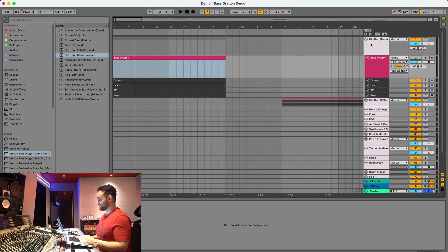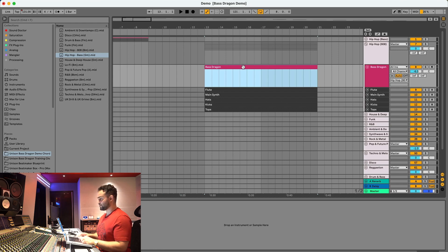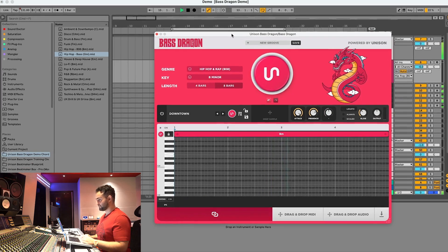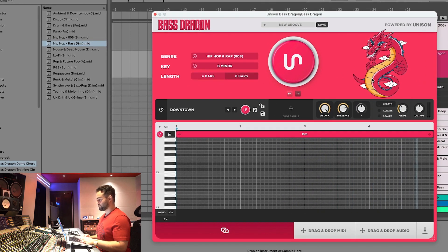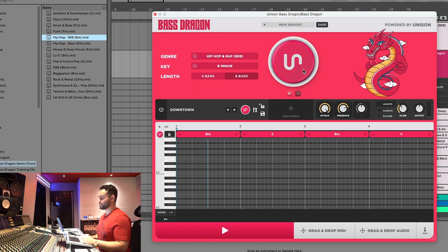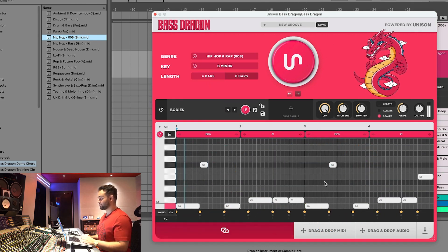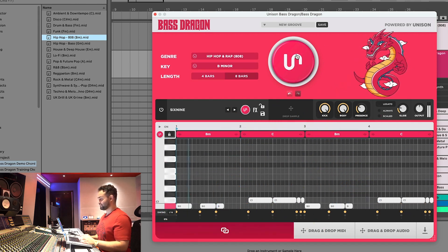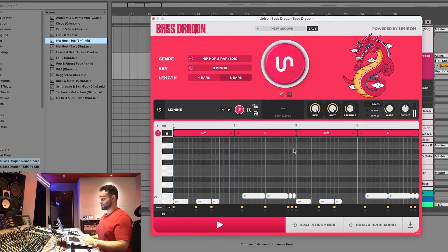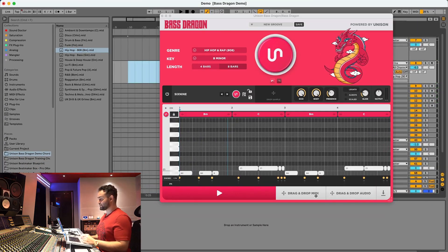Now let's move on to hip-hop 808s and walk through some more features. Here's the beat with no 808. We're going to go ahead and drag in the chord progression — it matches just like that — press generate and here we got an 808 pattern.